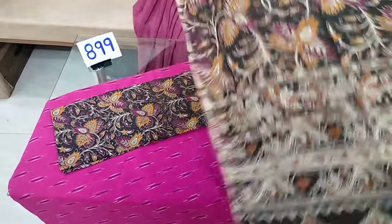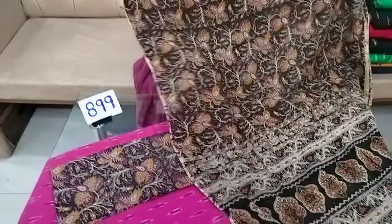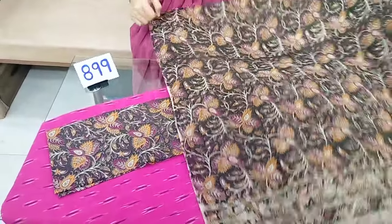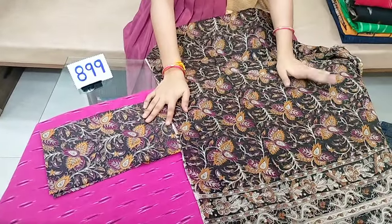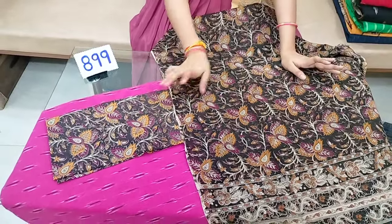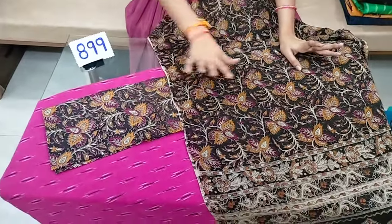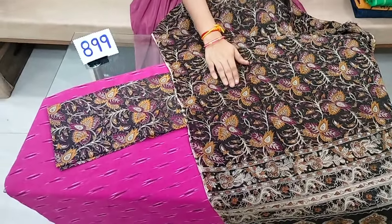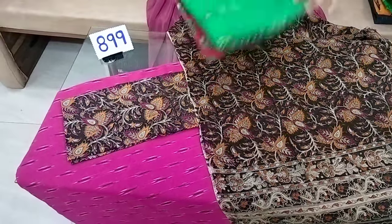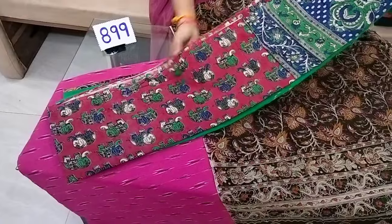If you don't have any extra supplies, you should apply 2.25 meters. The top and bottom is 2.50 meters. You need to add items to the top and choose the top. The cost is about 899 rupees. You can add two options — each one is 850 rupees with free shipping.